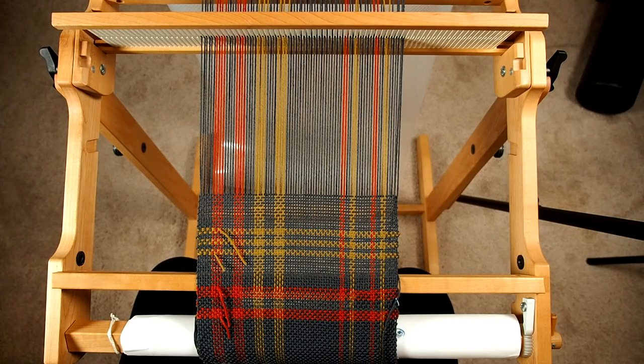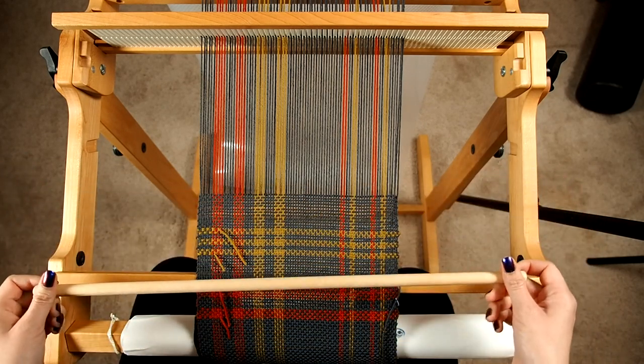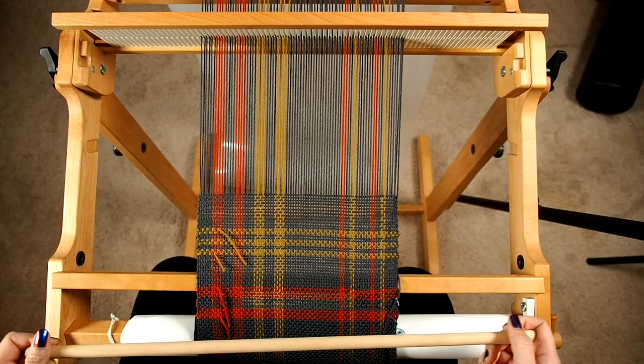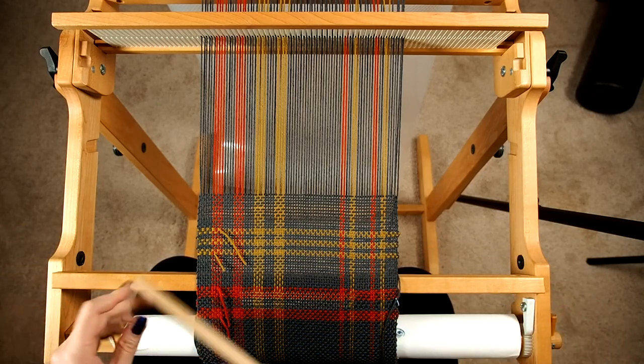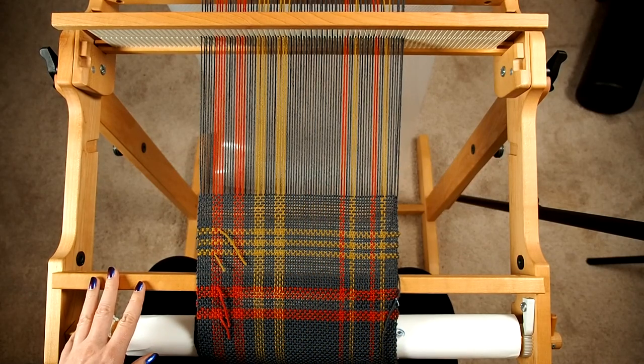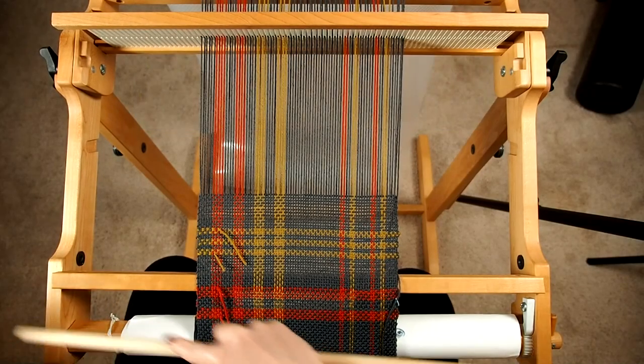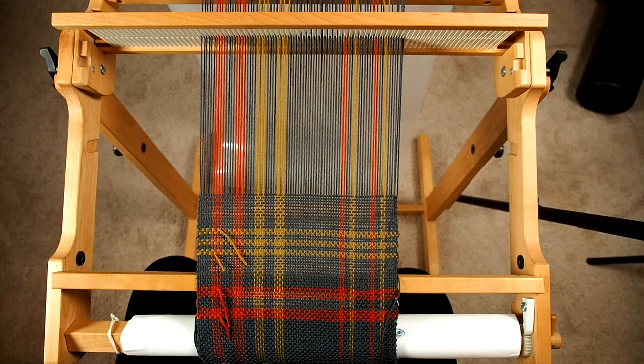The other thing is you do have a finite minimum for how short the cowl can be, because you need to be able to re-tension it in order to weave it. I have woven 30 inches of fabric and I would say that's probably the minimum you can do for this. I wouldn't go shorter or you're going to have some problems with getting it tensioned and also having enough room to get it around.